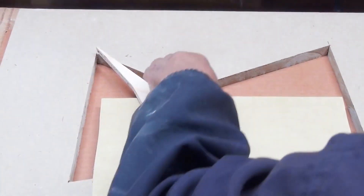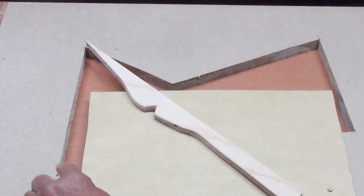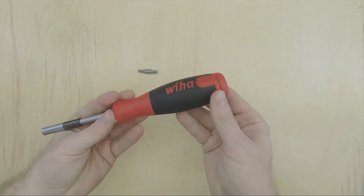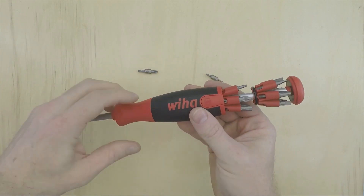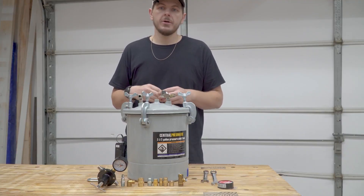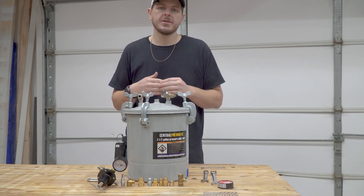Finally, in the latest issue of Gareth Branwyn's Tips, Tools, and Shop Tales, there's a tip on copying complex shapes with a tick stick, a recommendation for an inexpensive multi-bit driver, why you should sharpen a shovel, and how to use a $99 pressure pot to squeeze the air bubbles from your casting projects.